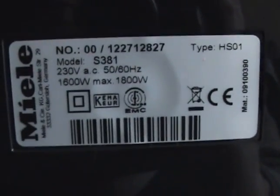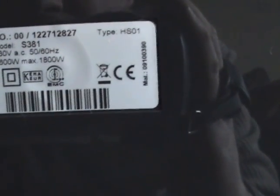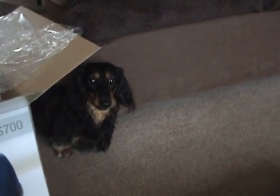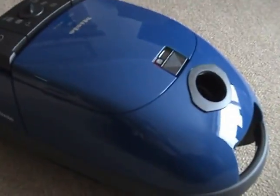It's got Germany on it — well, it has the Miele address, but it doesn't actually say made in Germany. So it might be assembled in China, but first impression seems quite well made.